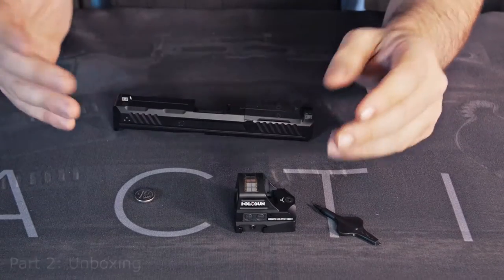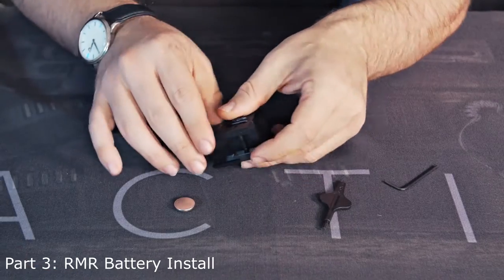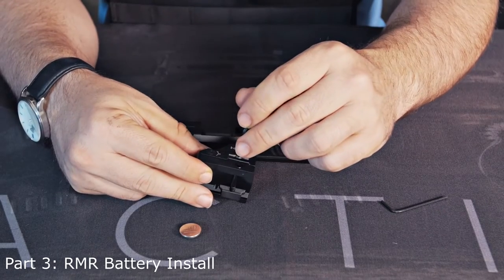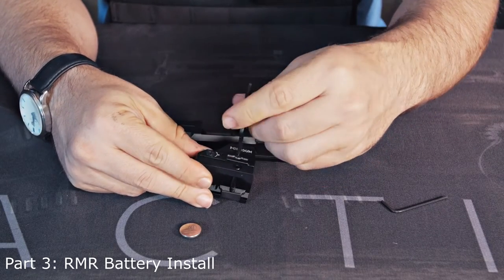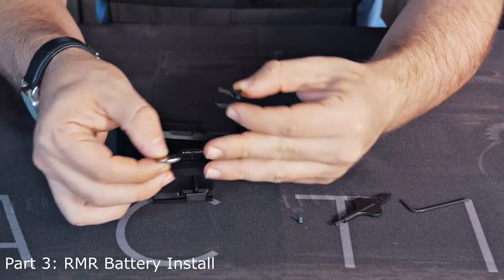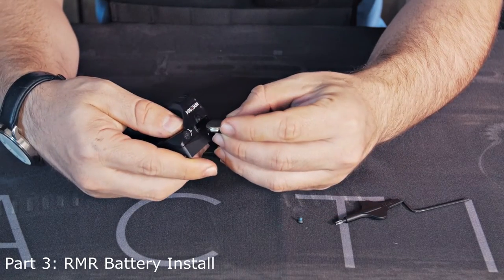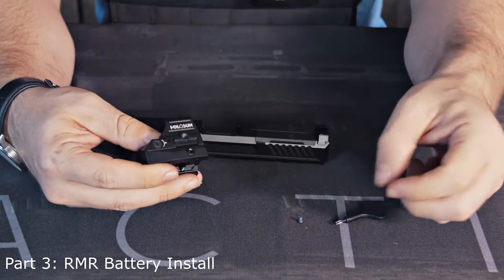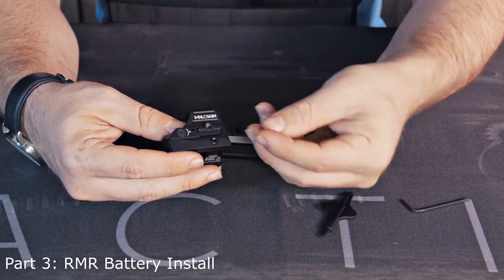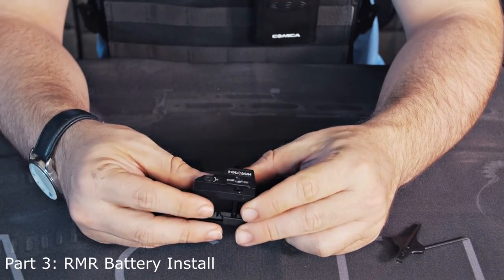The first thing we're gonna do is put the battery in. The battery is conveniently located on the side, so I don't have to take off my RMR — unlike the Trijicon, which you do have to take off completely. Take the battery — it has a plus sign on either side. Go ahead and stick it plus side down, which is positive. Stick it back in there, take this screw — it's got a little bit of blue Loctite on it. Don't strip it out; just another good quarter turn after it snugs down is good.